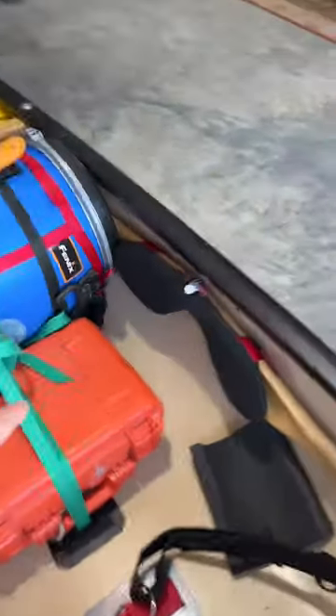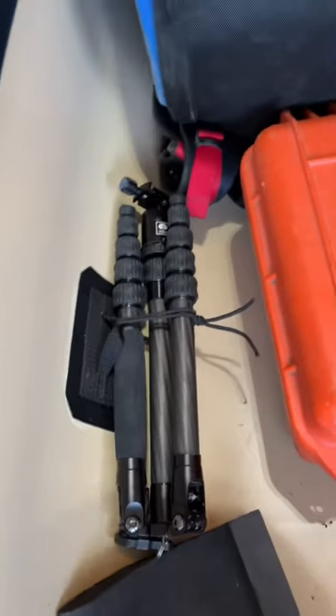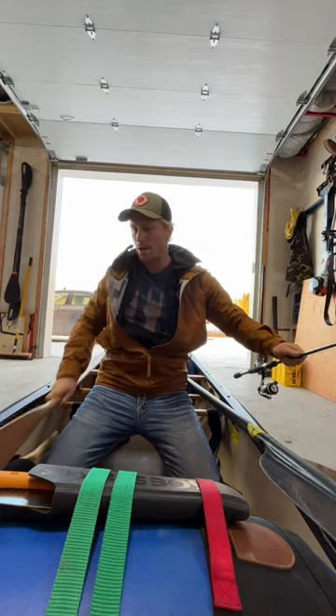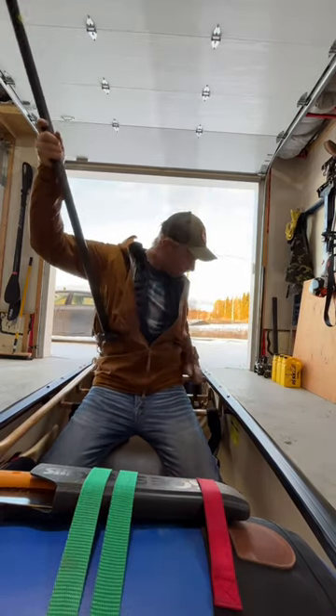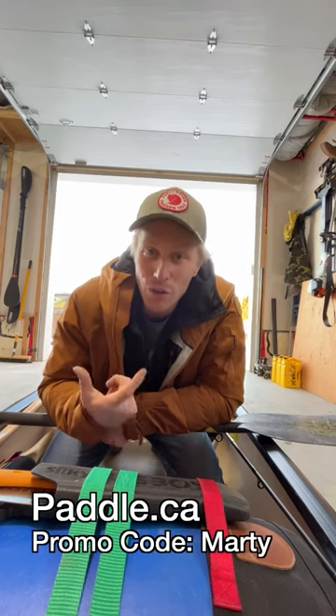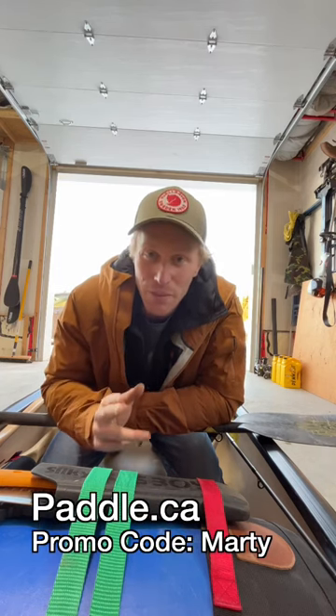Along with that, I've got my removable yoke attached to the side here, and my tripod here for my camera. Got plenty of room for my spare paddle here, and my fishing rod on the other side. If you're interested in this boat, make sure to check out Paddle.ca and use promo code Marty to receive some Marty swag.